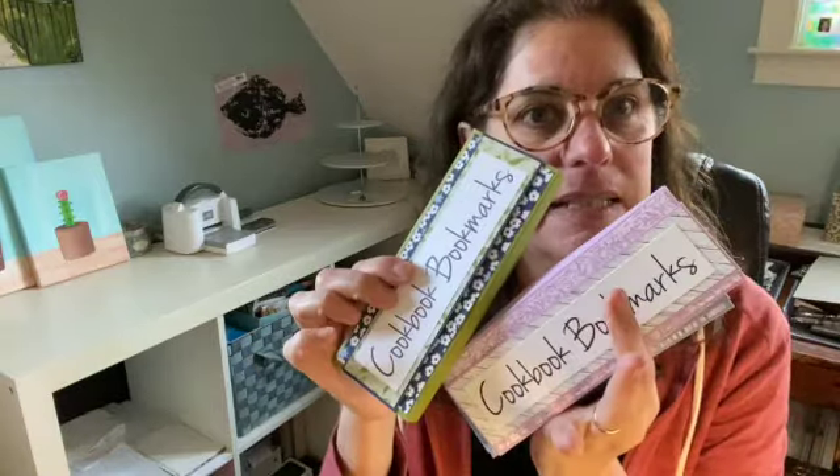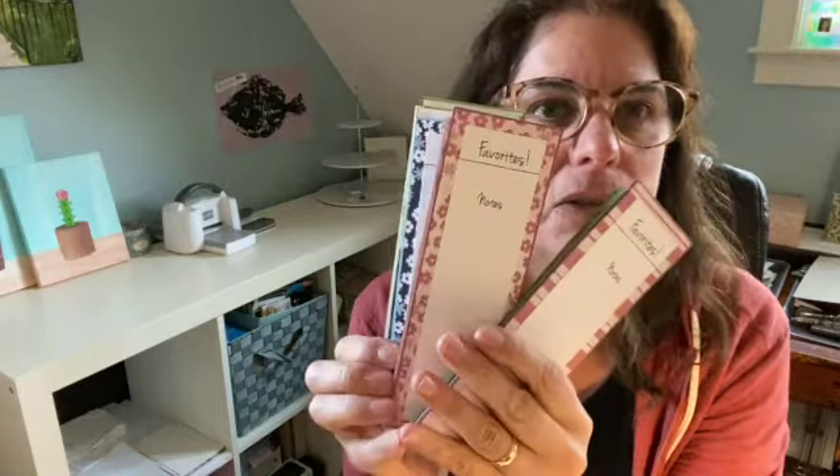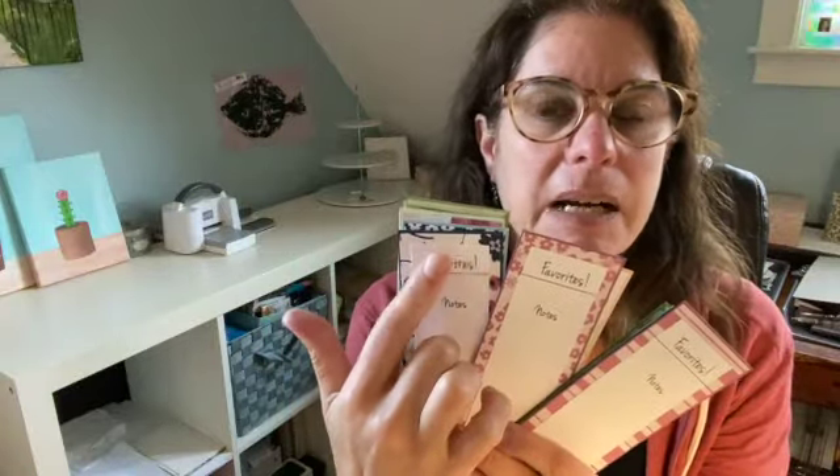So I came up with this cookbook bookmarks class. I have different samples to show you. On the inside of the box, they look really pretty. I tied them with a bow and they're organized, and you have different types of bookmarks that you can use, and you can write notes on them. I have blanks — you can write what the recipe is, or who it is, whose favorite recipe it is.